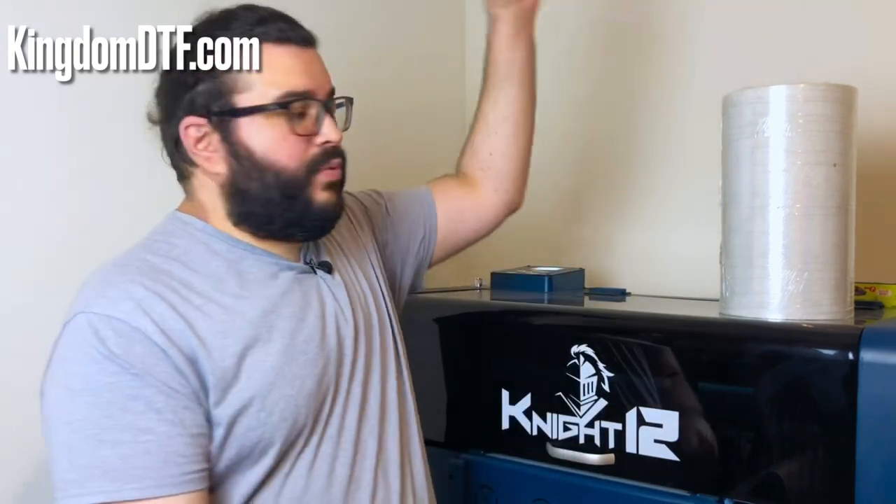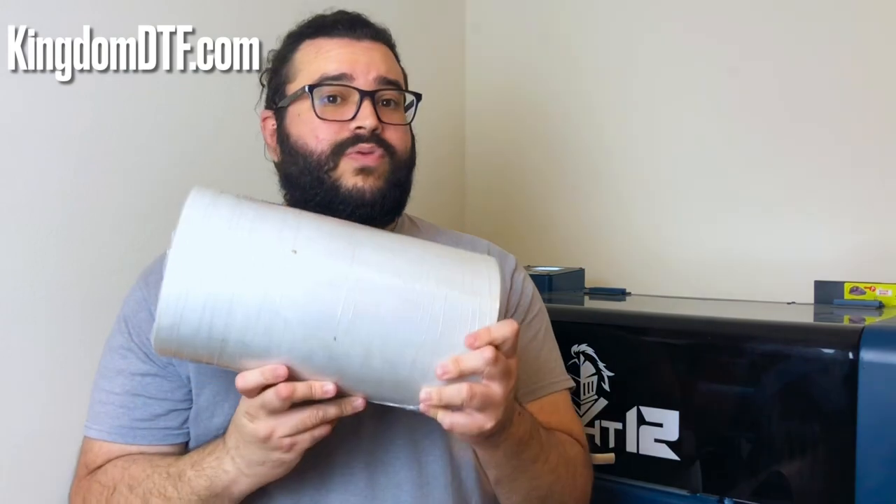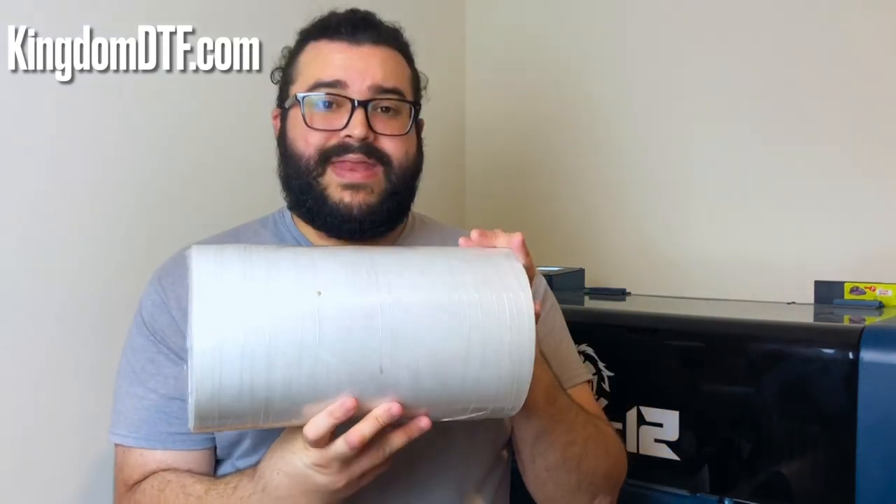Also on this YouTube channel you can watch the video and all the samples for this machine. Now this video today is to introduce you to a new media that is coming out for the DTF market — it's the glitter one. So this one over here, as you can see, is a roll for DTF and it's completely glitter. I did a previous video with some samples the manufacturers sent us, but today we're actually going to print using the 912 and then cure the powder and press that DTF transfer.